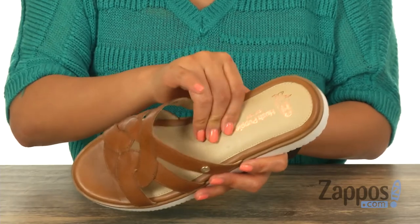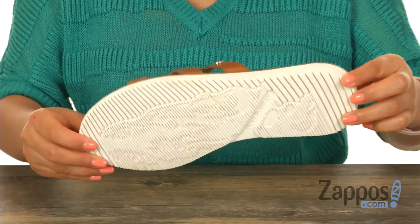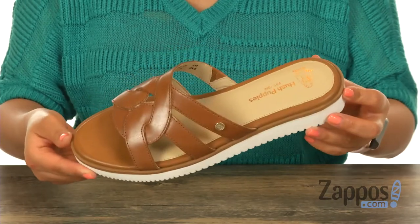with a lightly padded footbed that will provide comfort and support. These are super lightweight and it's all on a textured man-made outsole. You simply can't go wrong with a stylish pair like this one, and it's from Hush Puppies.